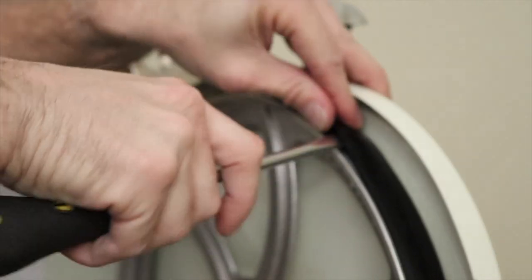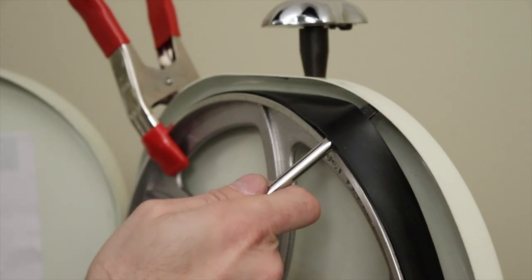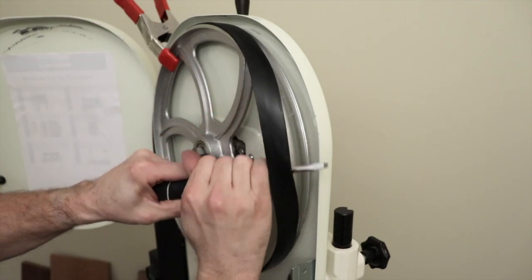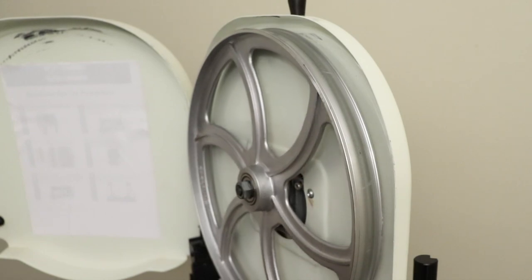Next, using a flat head screwdriver, pry the old bandsaw tire off of the wheel and work it down as we show here. Remove the clamp and the bandsaw tire.